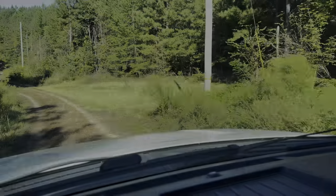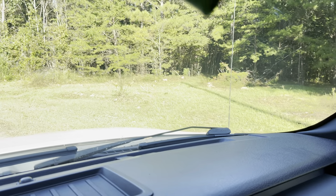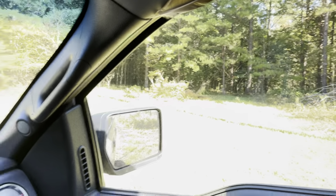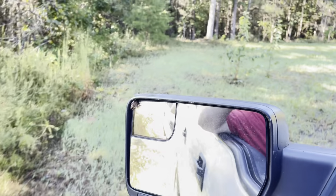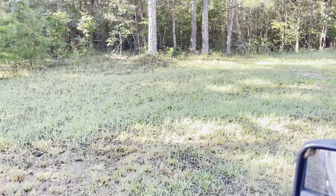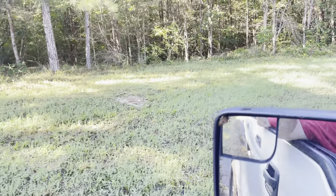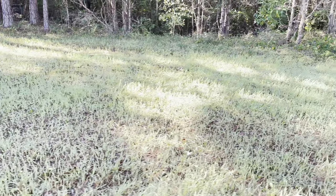This one was a top zone field — we cut it with a zero turn and just topped it. The lighting is not very good but you can see a little better with the window down. It's coming in great for a top zone field. Looks like the ryegrass is coming in hot — though it could be some of the oats or the wheat. I really don't know exactly what's in these bags but for a top zone field this is looking pretty good.